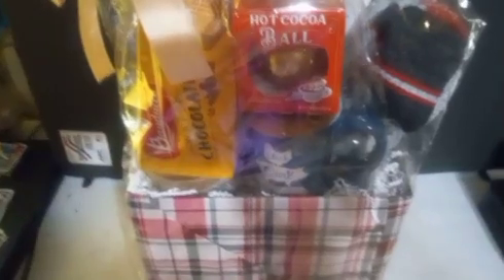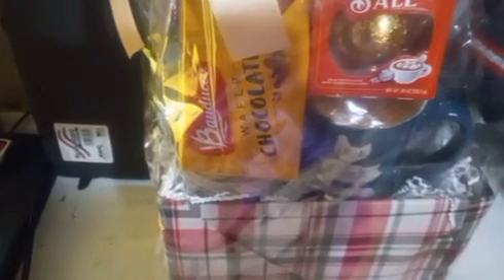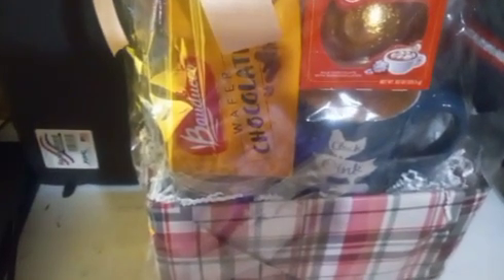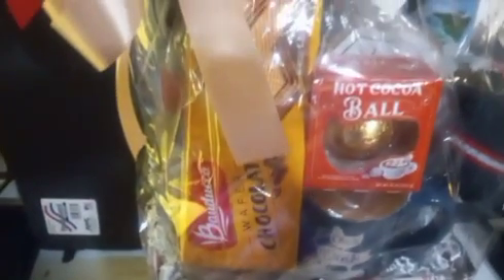In this box, actually it was a three piece inexpensive gift. As you can see, which were the wafers, the cocoa ball and the cup. And underneath is a like a denim candle, but it's like some mocha scent.